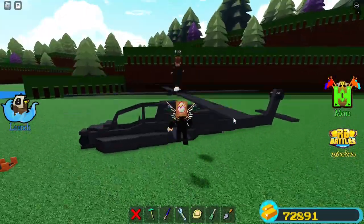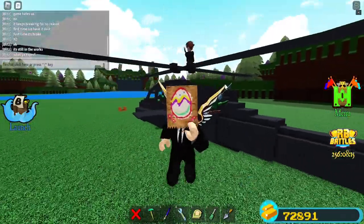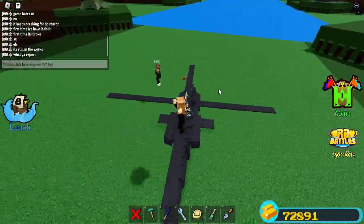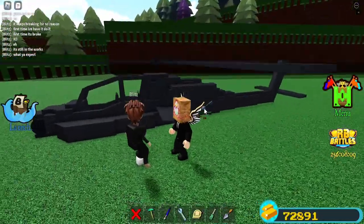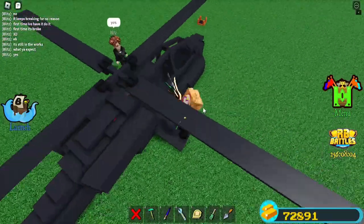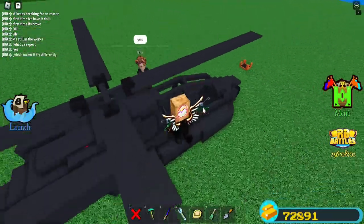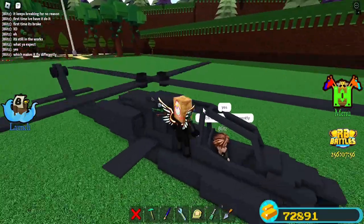Blitz is showing me a helicopter right now that they made. It's not the exact same mechanics as the other one — if I'm correct, the other one had more blades and stuff like that. Right? Yes. So it is different, which makes it fly differently. There are different types of helicopter designs.